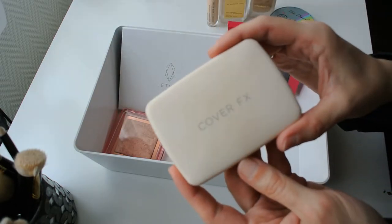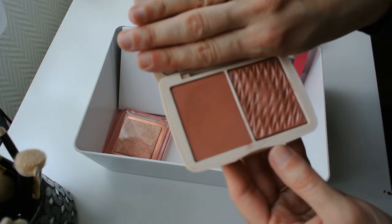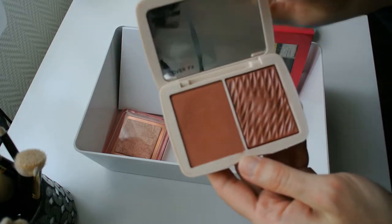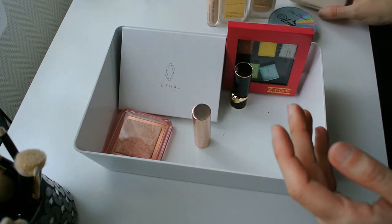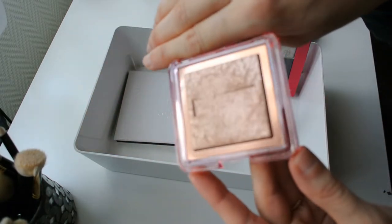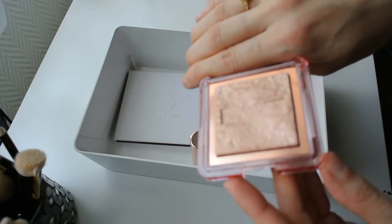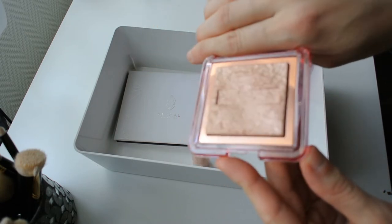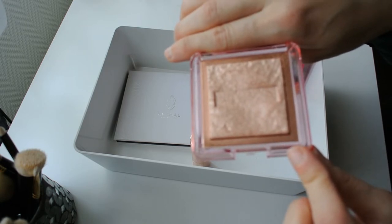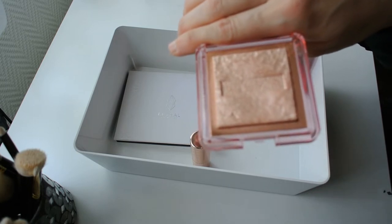For my blush, I'm using an oldie but a goodie — this is my Cover FX Warm Honey Blush. I absolutely love this blush and I like mixing the two finishes together. For my highlighter, another oldie but a goodie and something that I absolutely love — this is my Nabla Skin Glazing Highlighter in the shade Privilege, which is like a golden peachy pink duochrome. I absolutely love the formula of the Skin Glazing from Nabla. I think they should just be expanding this range continuously because the formula is so beautiful.